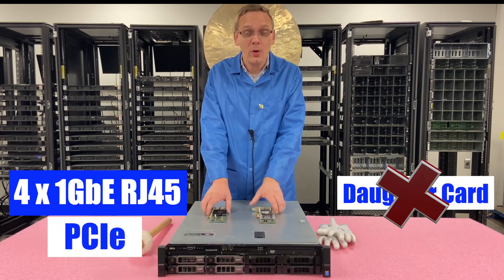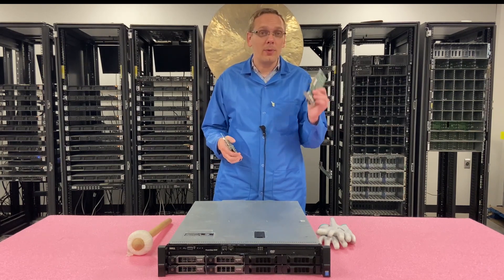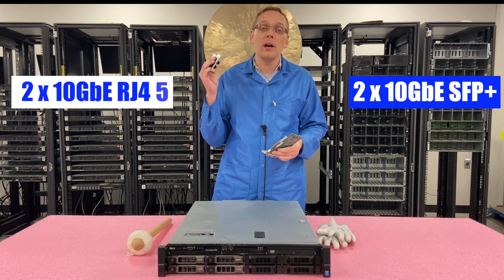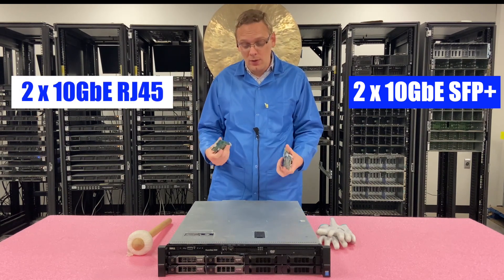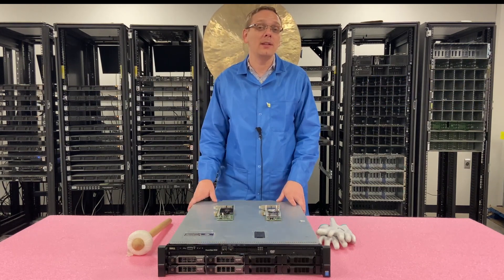There is the PCIe option, so you can grab a standard network card — something like a dual 10 gigabit SFP or a dual 10 gigabit RJ45. That's how you get to 10 gigabit with the R530 — you have to use the PCIe version.